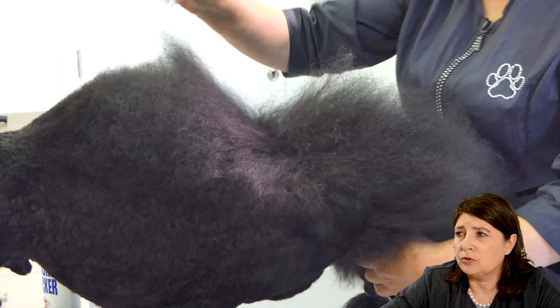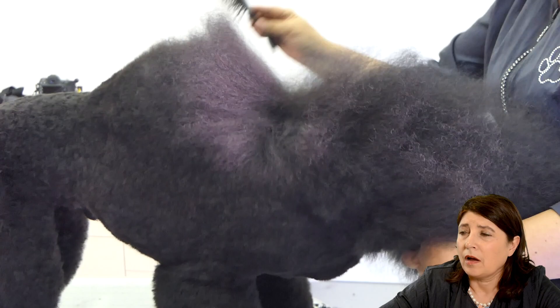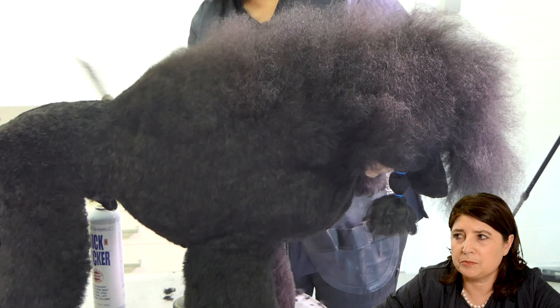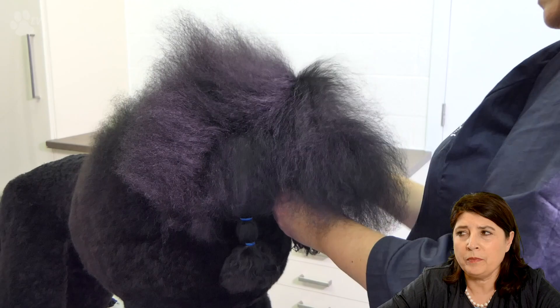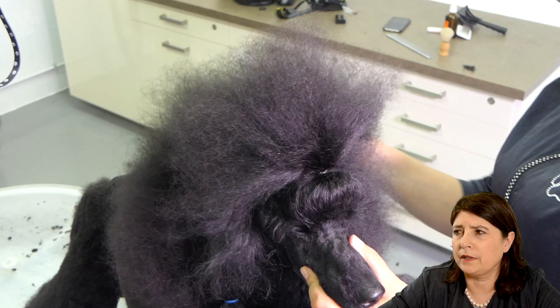Here I'm doing more of the top line — not with lacquer, I'm doing it with Thick and Thicker from Chris Christensen. I'm doing this because Thick and Thicker you can easily brush out afterwards. I'm not really doing a perfect top line; I just need to scissor at the sides of the body, and for that I need to do a light spray up. I did from the front to the back and now I'm doing the front part again, making a little layer each time and spraying with the Thick and Thicker. Because the top line behind the head is also damaged, I'm going to cut a little bit off the top line.